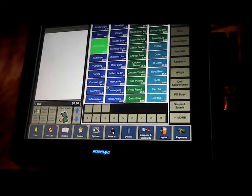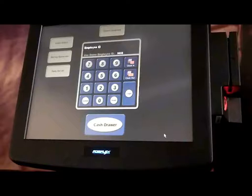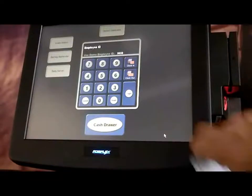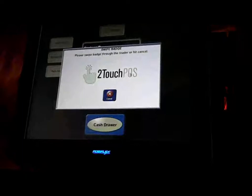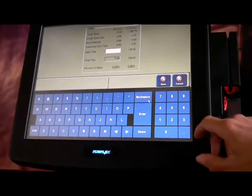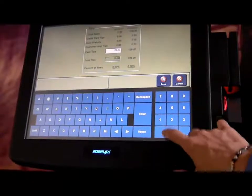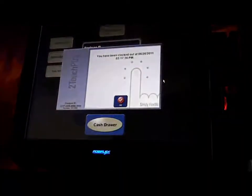When Barney finishes his shift, from the Speed screen he hits log out and then clicks clock out. He is prompted to swipe his badge through the magnetic card holder and is directed to the Tips screen. He earned $20 in cash tips, enters 20.00 in the lower right-hand corner, and hits save. He has been automatically clocked out of the Two-Touch system.